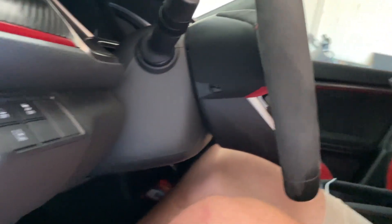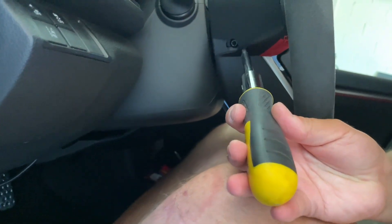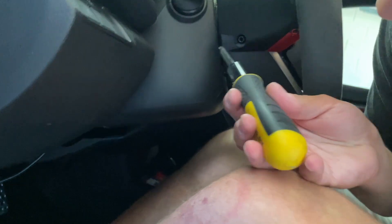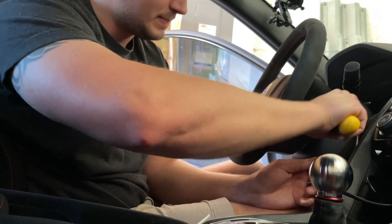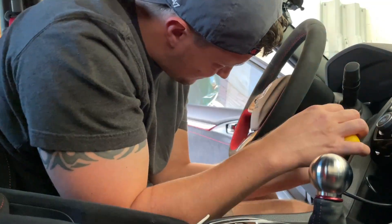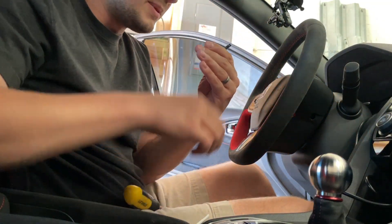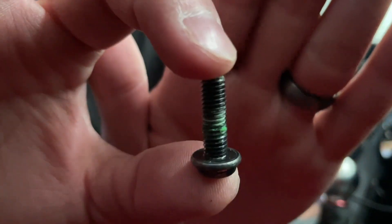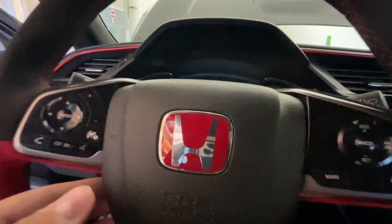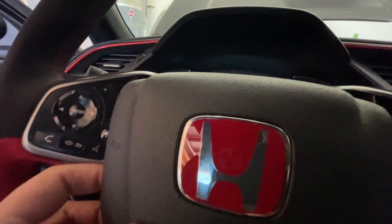We're gonna need a T30 hex bit — I put that on my screwdriver — and that's what we're gonna use to take off the screws on either side of the steering wheel. Just a warning: these are in there pretty darn tight. It's coming out — oh, well, that's why — it had a little bit of Loctite on it.